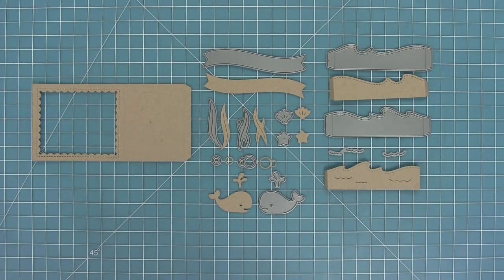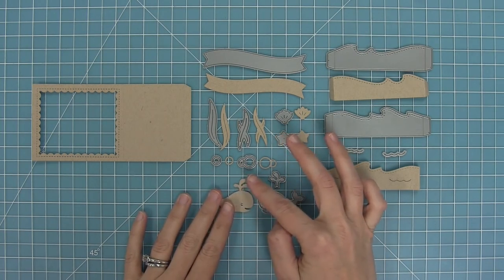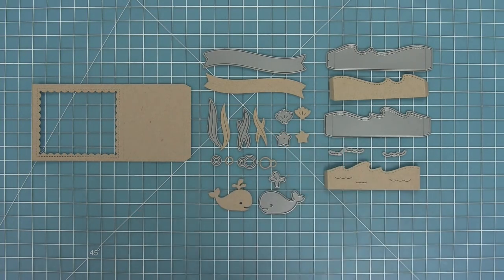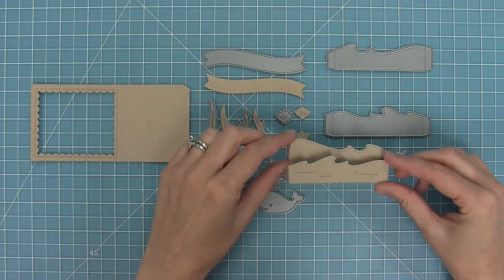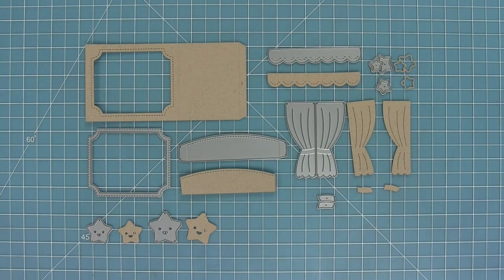That cute little whale just makes me smile — I love how you can have the water coming out of his spout. Here's a look at how those two little ocean inserts will work inside of the shadow box. They look really great layered one in front of the other.